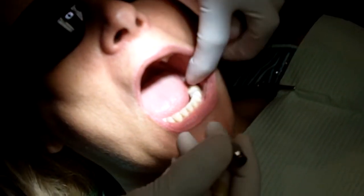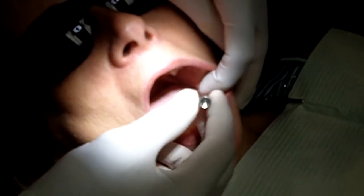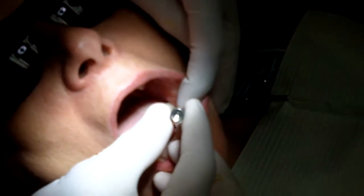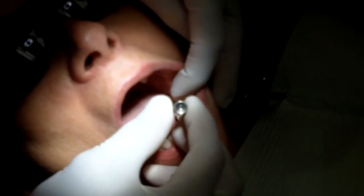Alright guys, this is Dr. Jesse Sidhu from SafeVac. I'm going to show you another procedure today in which SafeVac is going to help me out. We're going to be removing an implant healing abutment and placing a permanent abutment in here.